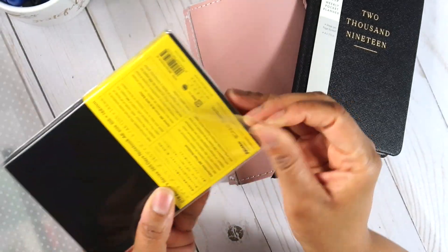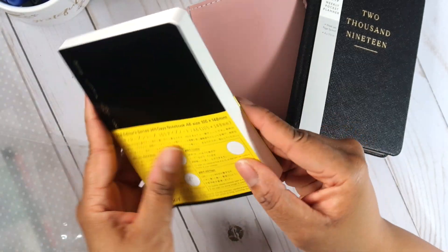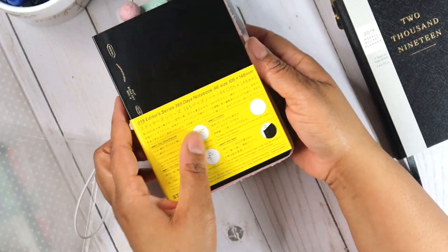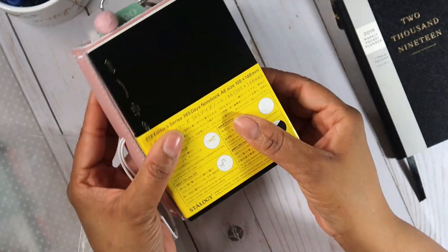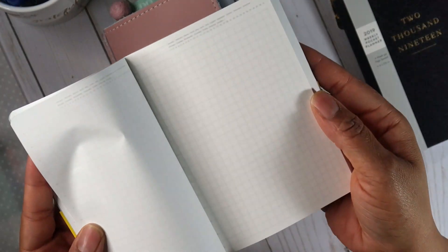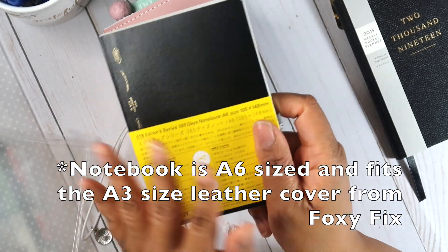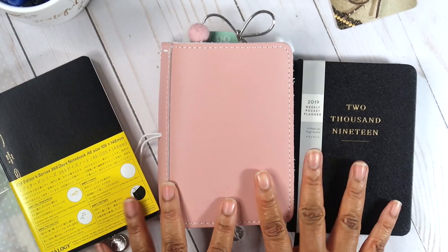I also bought an alternative to the Hobonichi Techo — this one is from Stology. I'm going to use this notebook for keeping track of random things I'm always thinking about, since my brain is always in a storm of ideas. However, if you're wanting this alternative, the print is very small — it shows Monday, Tuesday, Wednesday and numbers, and you circle at the top. If you just want a simple floppy-style notebook, it's a pretty good one. This is actually an A6 size.